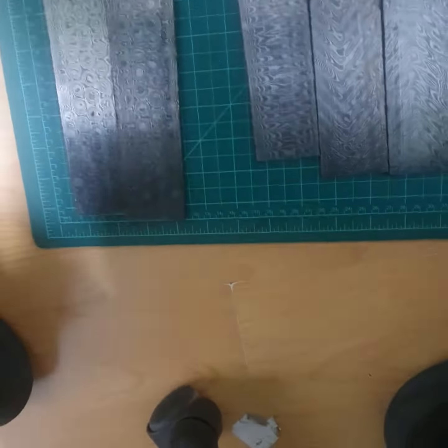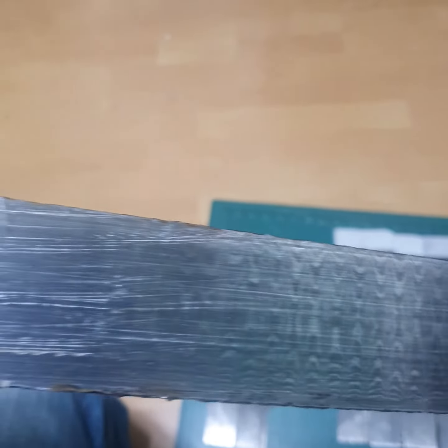Rainbow number two. We've got a ladder also. All of these have been coated with fluid film, so you see that waxy layer on the actual steel as well — that's fluid film to keep it from rusting.